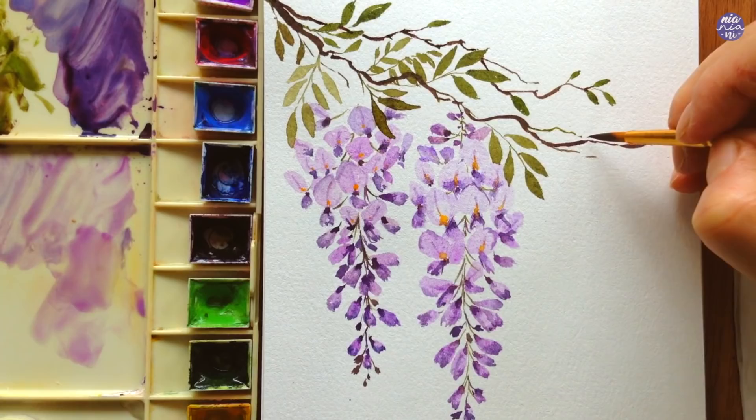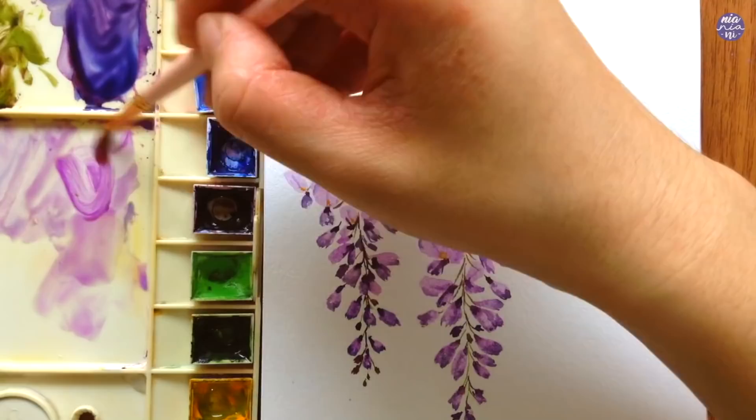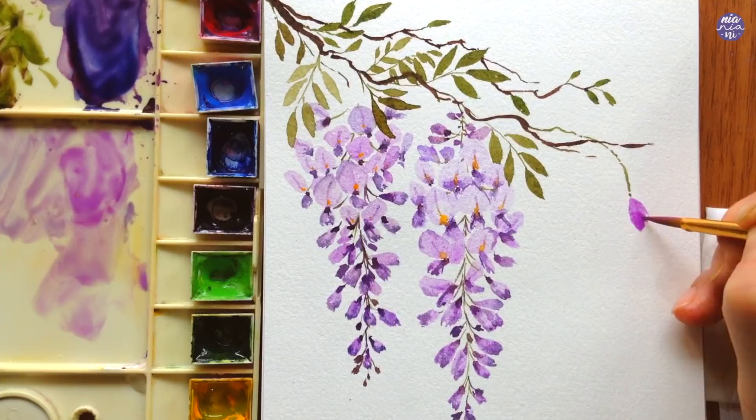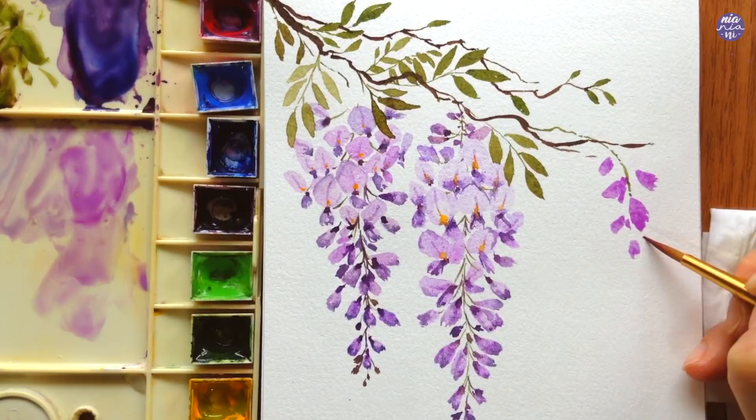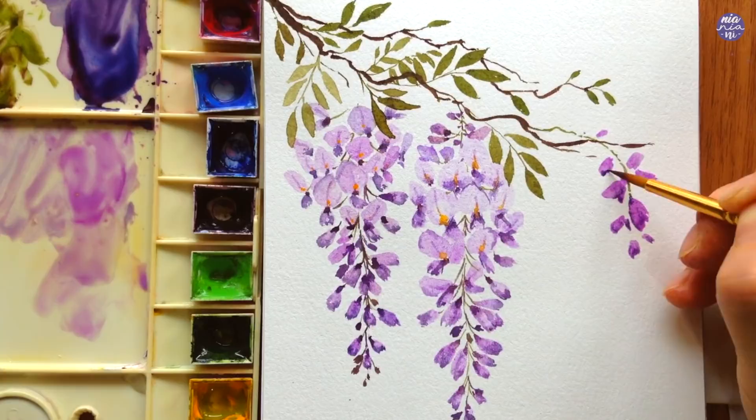As I'm editing this, I realize I forgot to attach the second cluster of flowers to the branch, so don't forget to do that for yours. I also decided to add an additional small cluster of flowers at the tip of the branch — for this one I'm just using younger flowers, so they're mostly flower buds coming from either side of the stem. I'm still going to treat it the same way by using the dark purple for the tips and the receptacle to connect the flowers and stems together.